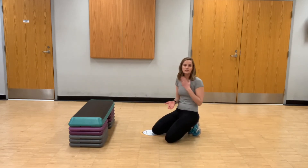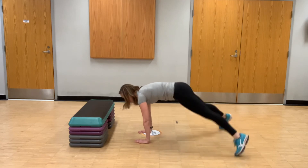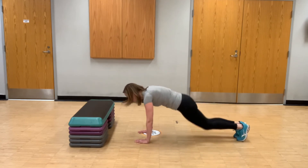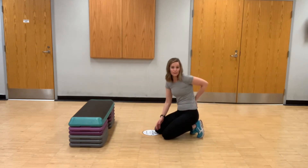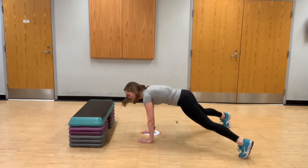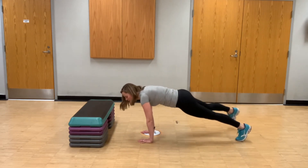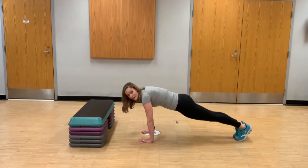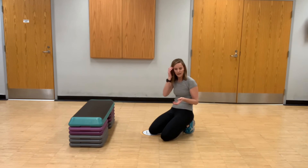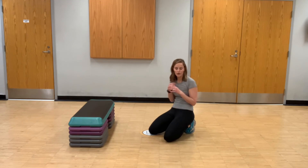Other progressions include plank jacks — basically taking the feet out and in. With these, you really want to make sure those hips aren't bouncing a whole lot, because that will be hard on your lower back. Try to keep a nice solid core as you hop those feet out. You can also step them out one at a time. Using an elevated surface is a great way to maintain correct form while making it work for your body.